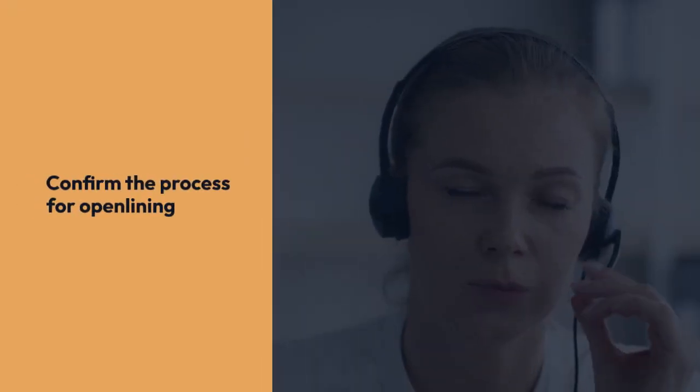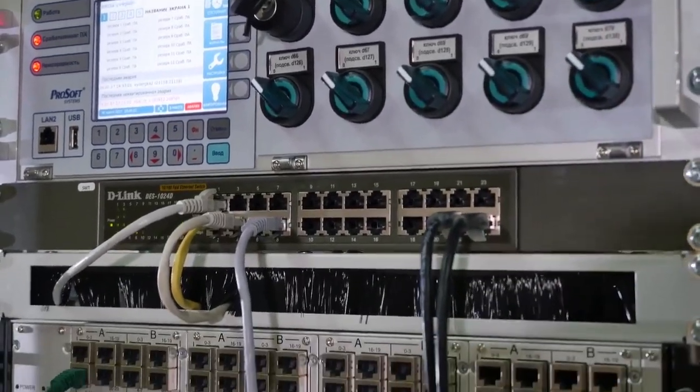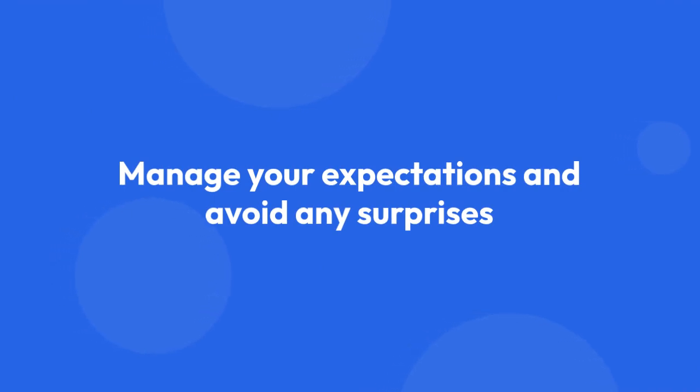During this conversation, confirm the process for open-lining, including the time it might take and any potential service interruptions. This will help manage your expectations and avoid any surprises.